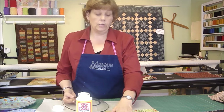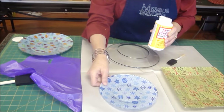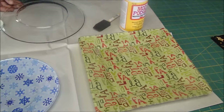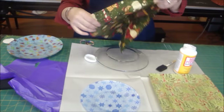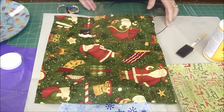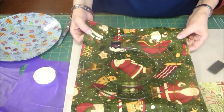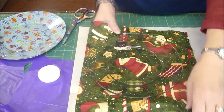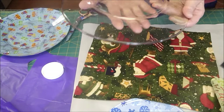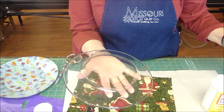When you choose your fabric, if you choose a nice all-over pattern, it really doesn't matter where you place the fabric. On this plate we're going to use this Nancy Halverson fabric that has a Santa in it — we're going to want to kind of center him up in the middle. We'll lay him on there to see how it looks, then turn the plate over, hold our hand underneath, and just start Mod Podging.